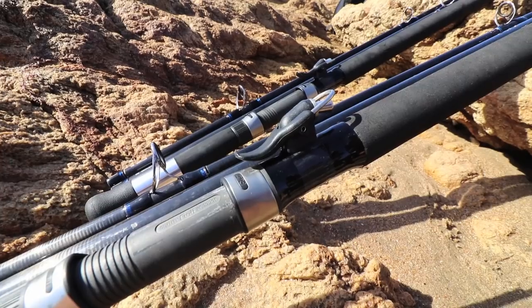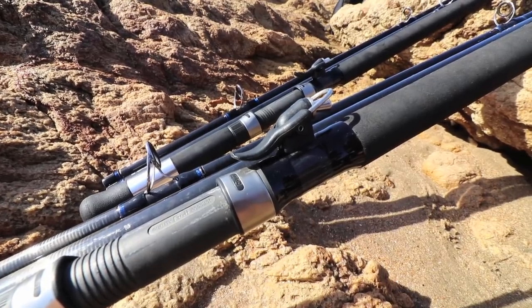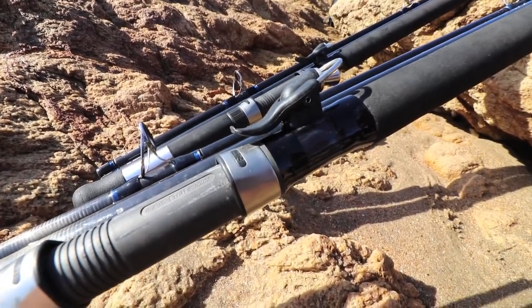The graphite Fuji reel seat is super strong, takes a lot of pressure off the reel, and features stainless components for corrosion resistance. Combining all these technologies creates the ultimate long-distance shore casting rod.